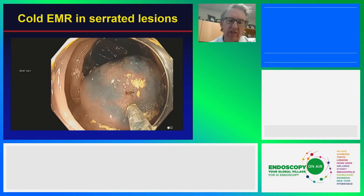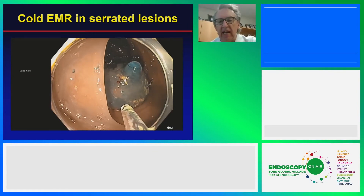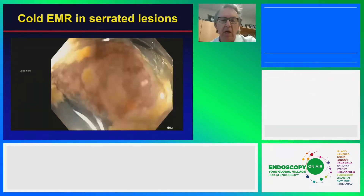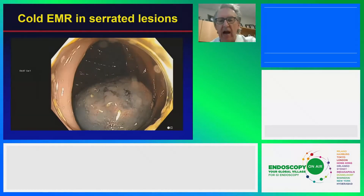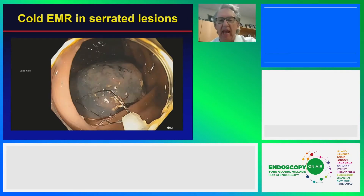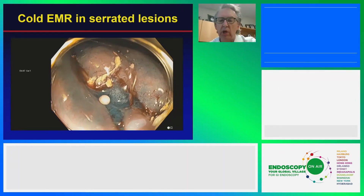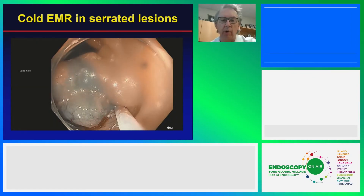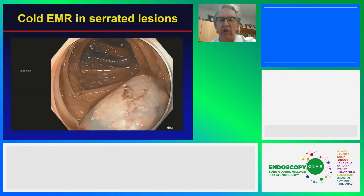We're using a diminutive snare here — this is the US Endoscopy Exacto. These snares are reduced in diameter of the braid by about a third from a typical snare, so they cut a little bit better. Even though we are going to piecemeal this lesion, it has a very high success rate. This technique is cold from beginning to end — no aspect of it is hot. Even at the end, where we would use snare tip soft coagulation if using electrocautery, we don't do that here. We just rely on a wide excision of the lesion.